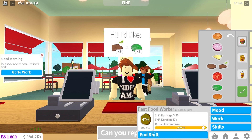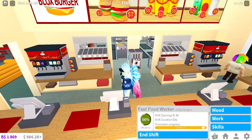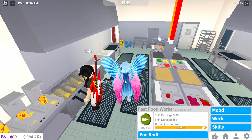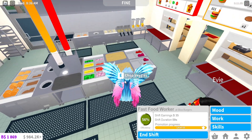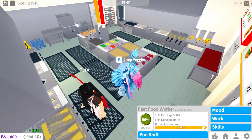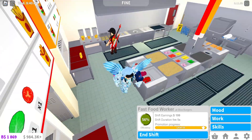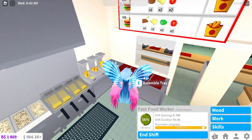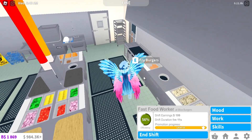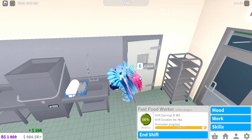I can check my work and it's going pretty good. I'm not complaining, but I don't really like doing the cash register. Here's the inside of the restaurant — you can chop vegetables, fry some fries, assemble the tray, fry the burgers, and assemble them.